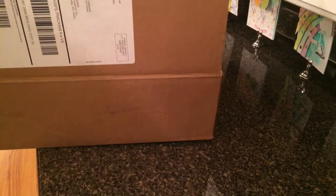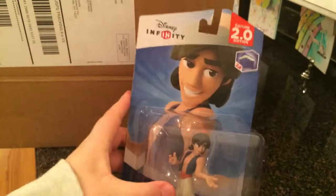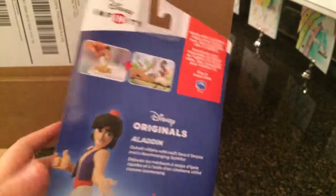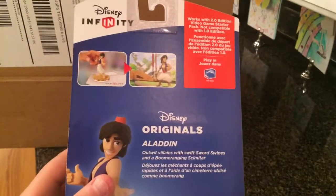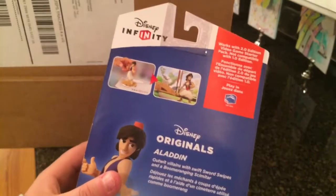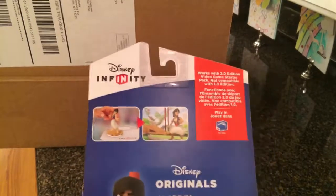Inside the box, we have some of the stuff. The first thing I have is the Disney Infinity 2.0 Aladdin. This is a nice figure. The description says: out with villains with swift sword swipes and a boomerang — I don't know how to say that. Sorry. And the figure looks good.